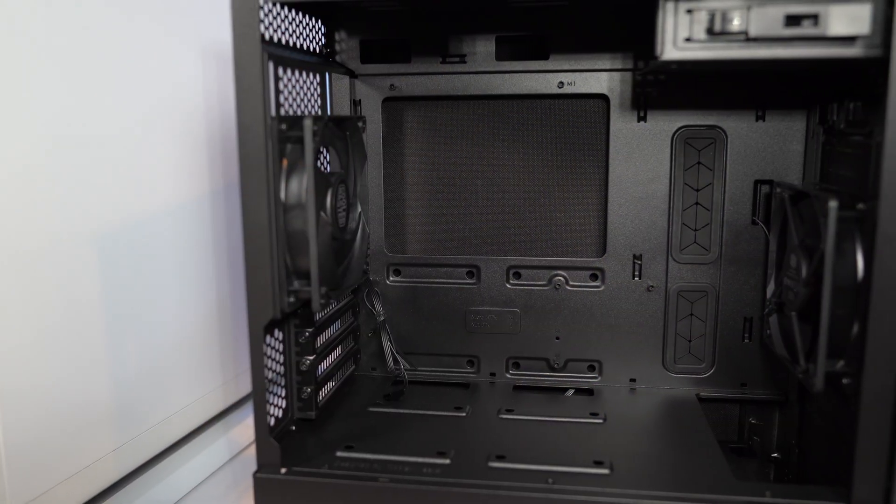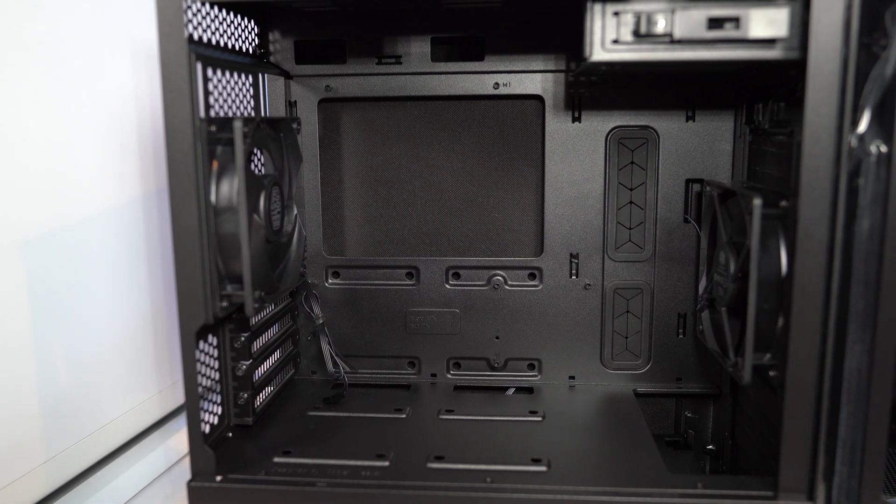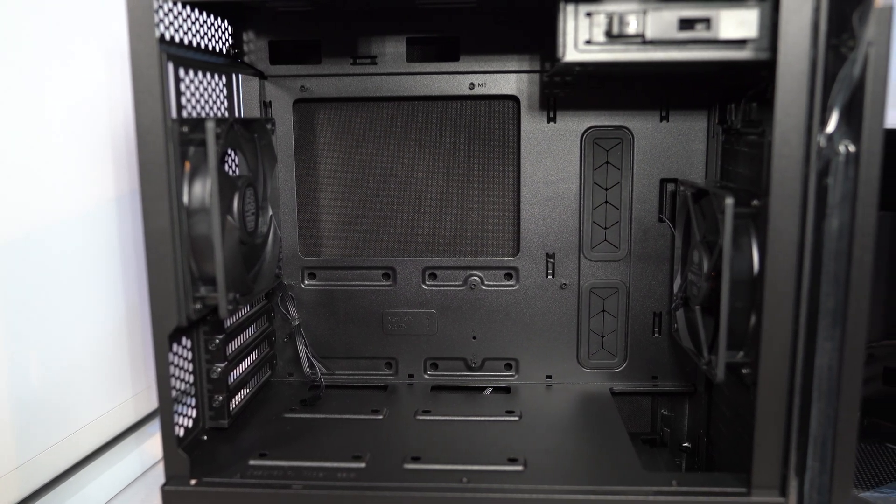The big names here are Corsair, Cooler Master, Lian Li, Fractal Design, Thermaltake, NZXT, and Phanteks. The traditional color for a PC case was a really boring beige, and if you had a beige box while you were a kid, you're in good company. But over the past 10 years, black has become the new standard, with lots of companies also now offering white enclosures. Occasionally you'll also find gray, but outside of those three, the pickings do get pretty slim.